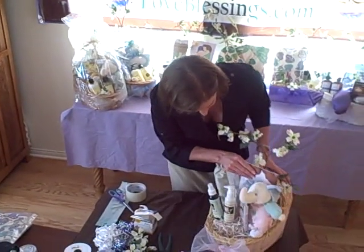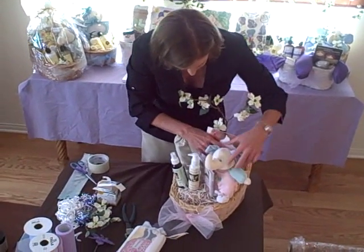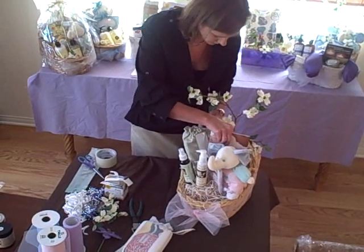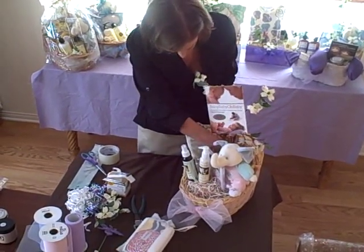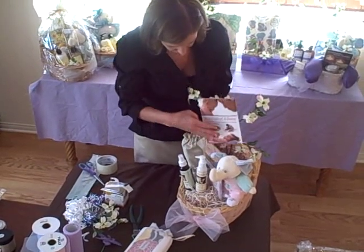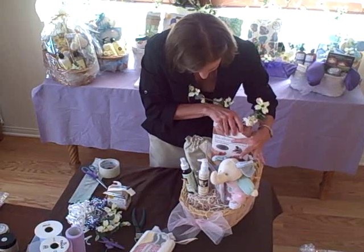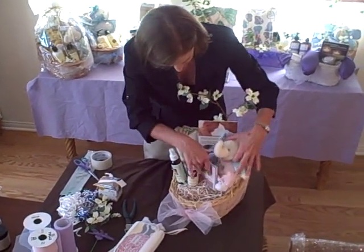Now that we've got that there, we need to move the item in back a little bit higher so it's shown. So we're going to pull this out again, move some more of that crinkle wrap up, and stick it directly back in — maybe not quite as far this time, so it sticks up from behind.